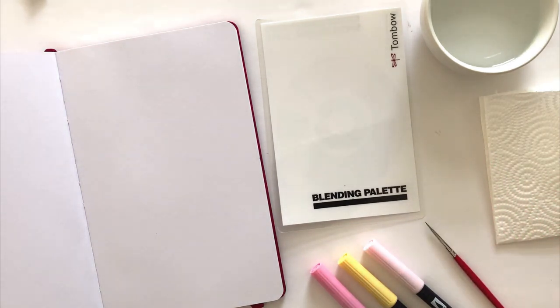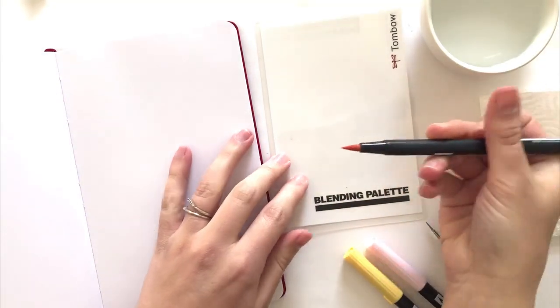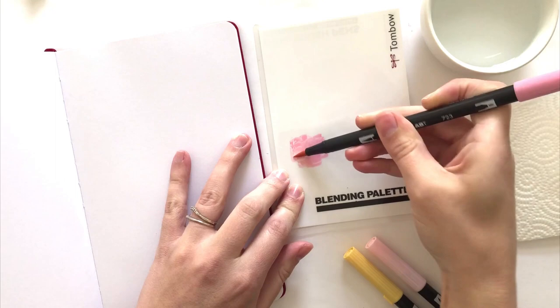The first thing you're going to want to do is add ink to the blending palette. The best way to do this is to use the entire side of your marker — hold it almost parallel to your page and apply gentle pressure. Don't use the tip because you can damage it.